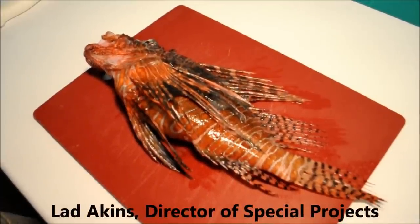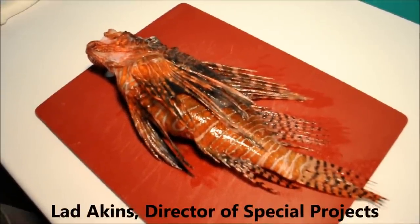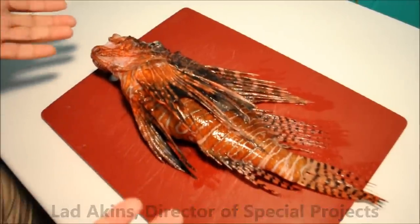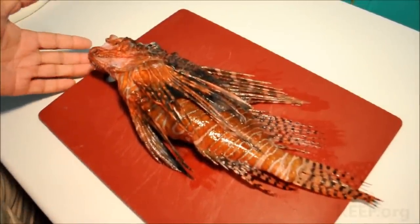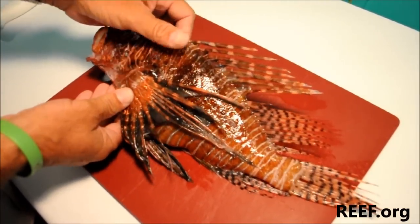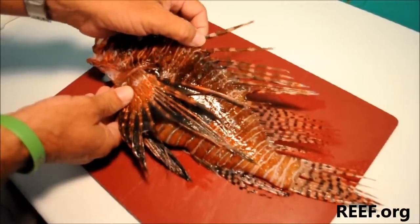This is Ladd Aikens here at Reef Headquarters in Key Largo and we're going to do a little demo on how to fillet a lionfish. Before we do, let's take a look at this fish — about 15 inches long, about a pound and a quarter — and there are certain things we want to be aware of, including the location of the venomous spines.